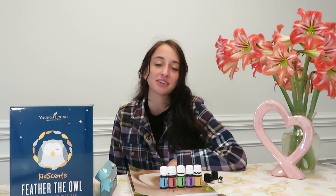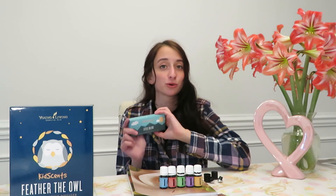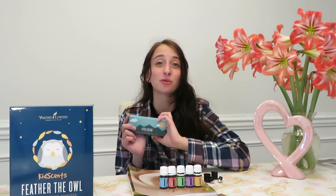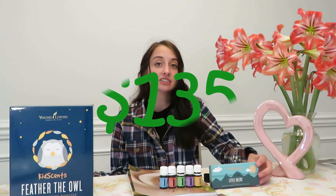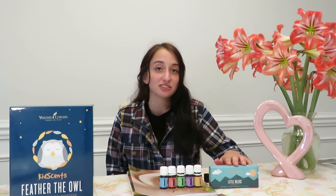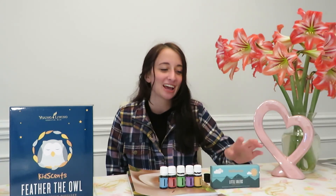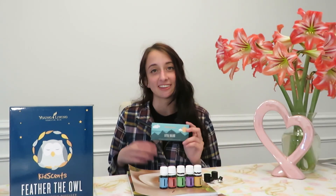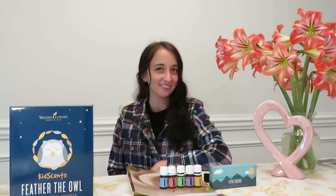That is it with the unboxing — I love all of these oils. I think it's really unique that Young Living came out with a Little Oilers Kit designated for your little one that's already pre-diluted. The starter kit retails for $135 and it is part of the starter kit, so if you order it you also get a free diffuser. You can use these oils for yourself too — it's not just for kids. That's all for today's video; I hope you all enjoy and I'll see you next week for another oily video. Bye!